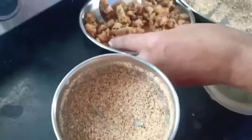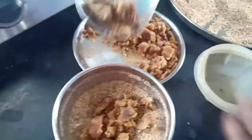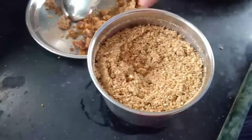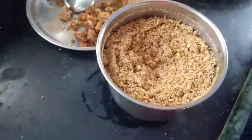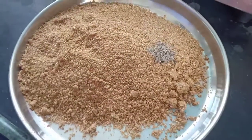At this stage we need to add jaggery. Once blended, add green cardamom powder and mix it well.